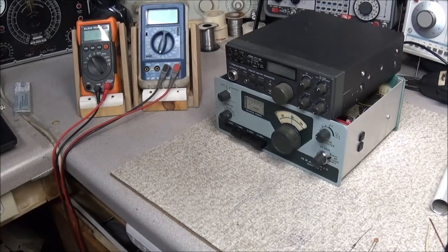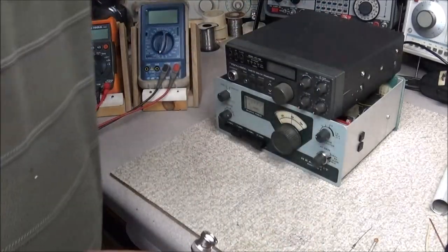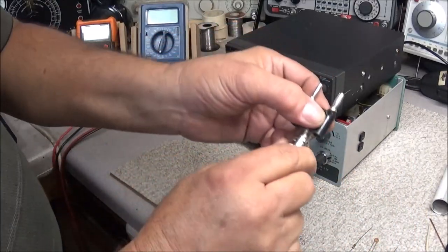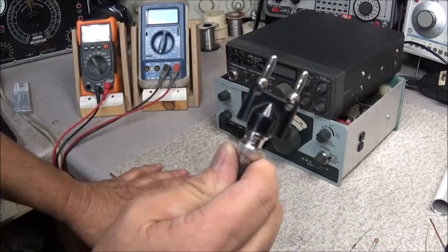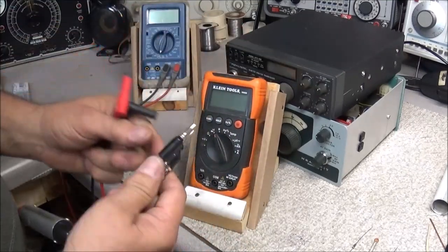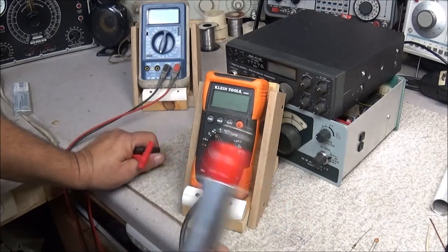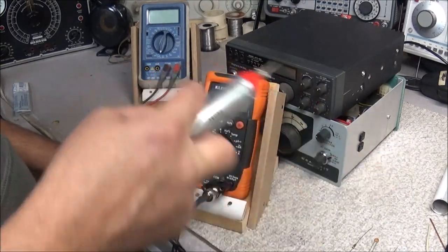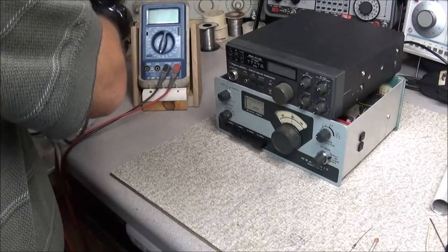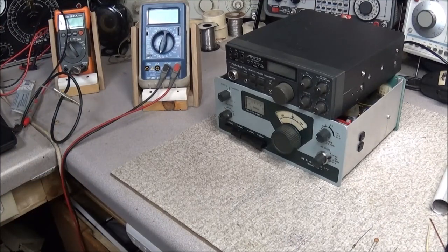I can just reach over and grab my Heathkit RF probe. I put BNC connectors on just about everything I have. I can pop it on one of these BNC-to-banana-jack plugs, pull out the probes, get the common on the right side, plug it right in, set this thing on AC, and away we go. We have a way of testing signals that run through the radio. But a lot of people won't just reach over and grab an RF probe because they don't have one.